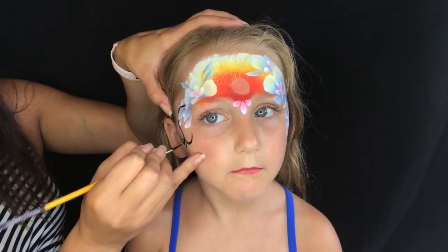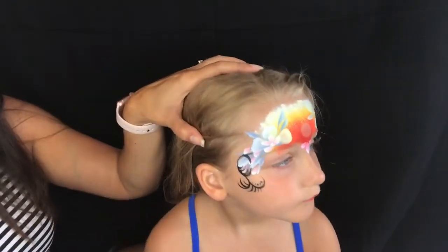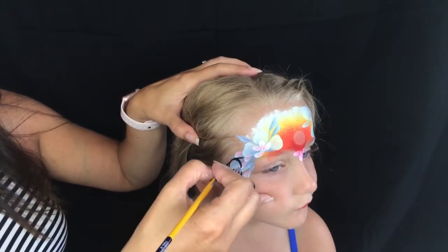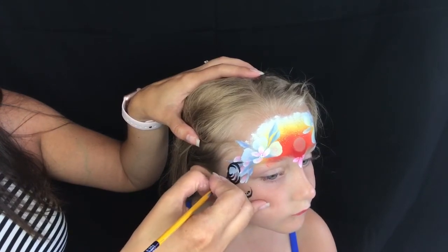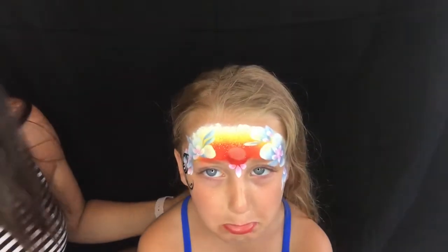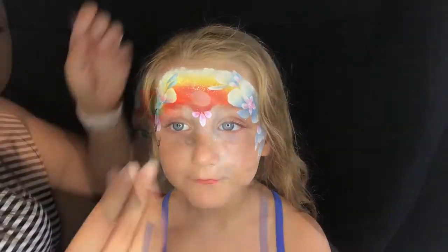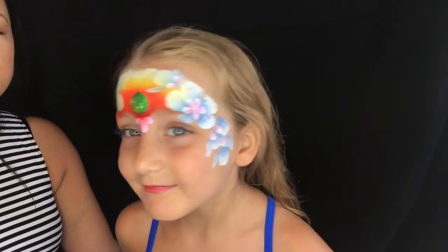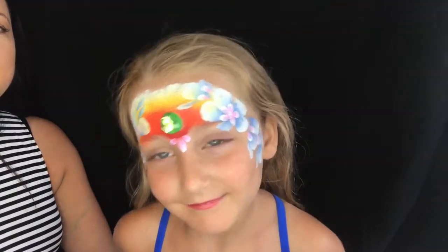The tribal design is just to represent the male character in the movie, Maui. She didn't like that — pouty face — so I didn't do it on the other side. I was going to do both sides but she didn't like that part. So I added the adhesive gem for the Heart of Te Fiti, and we're done. That's our super quick Moana design — I hope you liked this video and you can use it on the job. Thanks for watching.